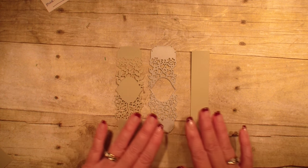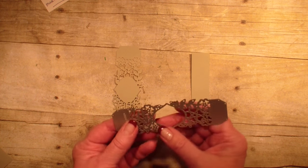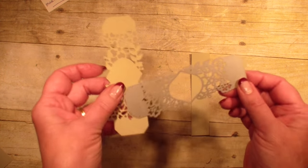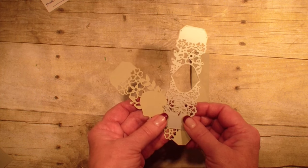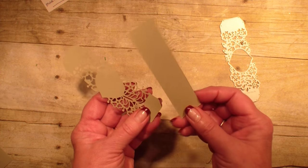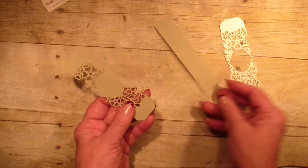Today is just a quick tip on how to make a belly band with this beautiful, so detailed framelit die. I have already cut it out with my Precision Plate and my Big Shot, and I have a piece — this is Sierra Sand cardstock — and this measures 1 inch by 4 and 3 quarters.